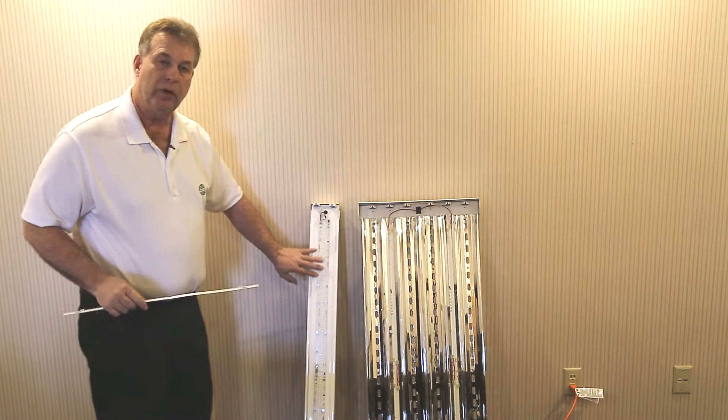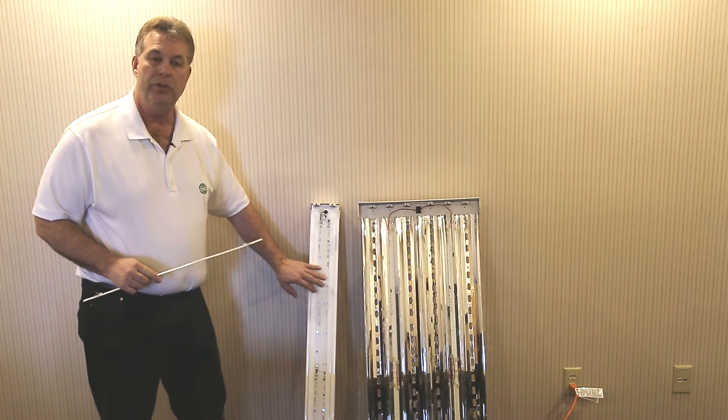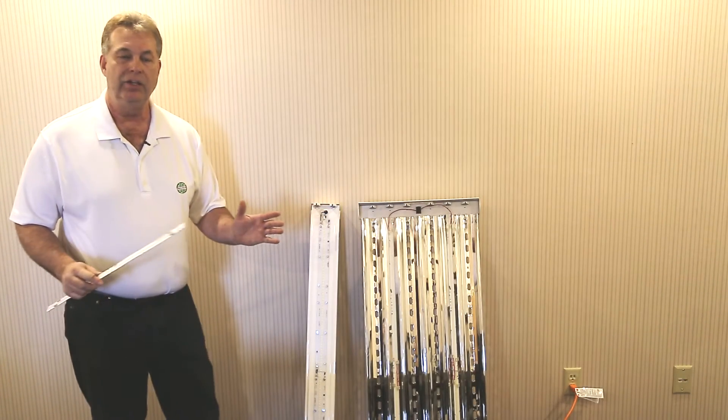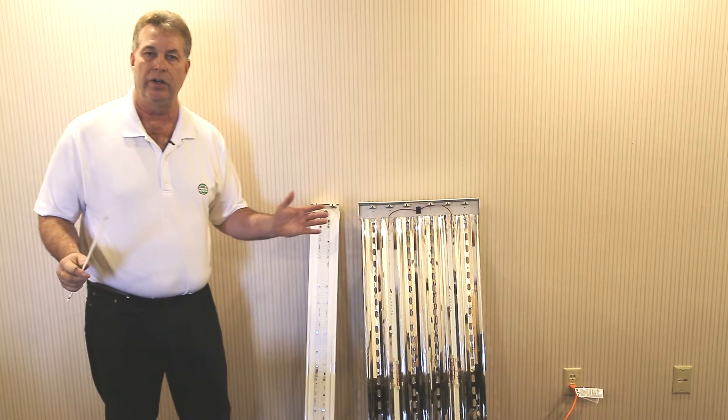Here is another one of our strips — it's a wider strip. These strips are typically used on eight foot fixtures and four bulb four foot type fixtures. They screw right into the ballast cover easily to retrofit and literally increase your light output. High quality light — and your days of maintenance, bulbs, and ballasts with fluorescent are done and over.